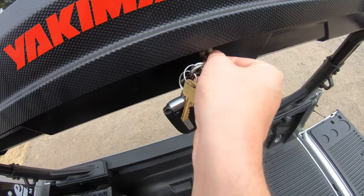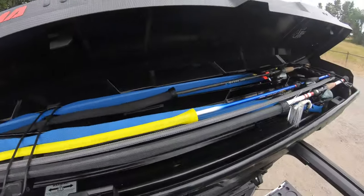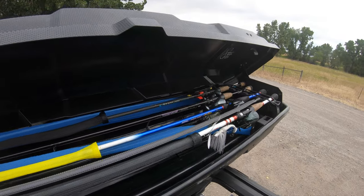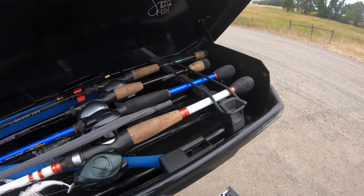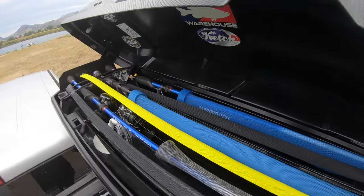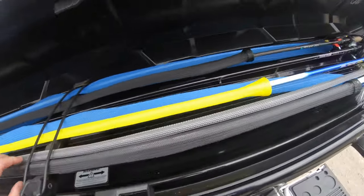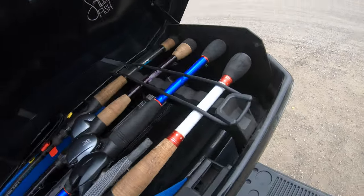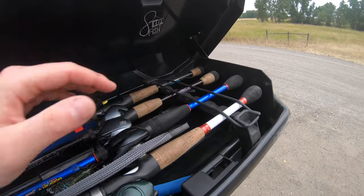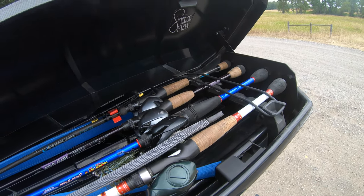Now let's get into the inside. That's one example of me not knowing how to put my rod into the box correctly. Like you guys saw in Keith's comment, he said he has a lot of cork handle rods and that the box destroyed his rods. I don't understand how the box could destroy your rods. I don't really have any full cork handles in here right now, but I do have some higher end St. Croix rods with full cork handles and I've had them in here for thousands of miles with zero problems.